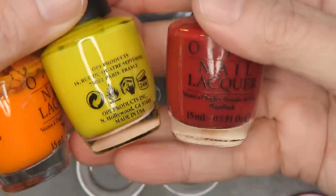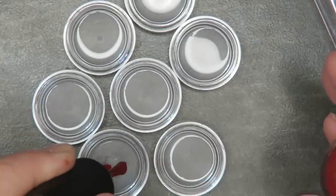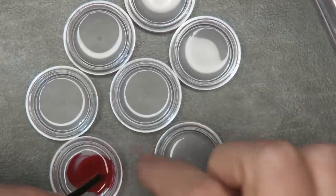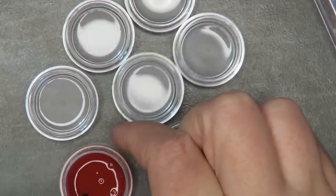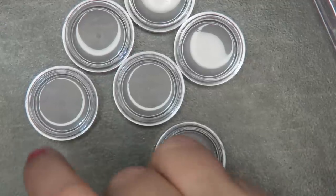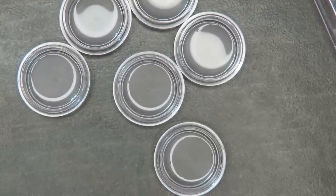I have all the rainbow colors and I want them to be true colors. If you're using Dazzle Dry, use a Dazzle Dry top coat — they don't mix, they're different formulas. I did two drops of red and then I start to blend — this makes a red jelly. Two drops of red, just a little bit of clear, and then I write onto the lid 'red jelly.' I'll wipe my brush and do the same for the others.